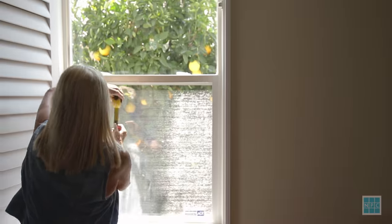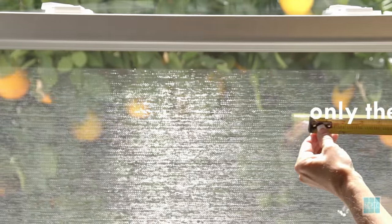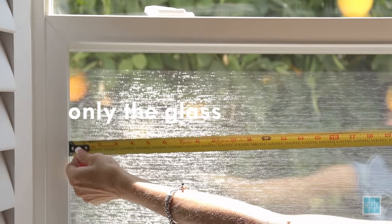First, you need to measure your window's height and width. Just measure the glass part of the window only.